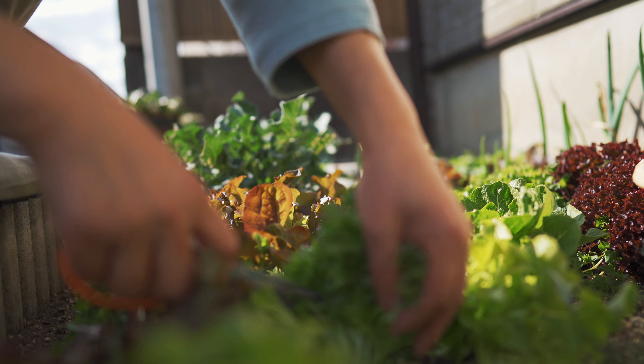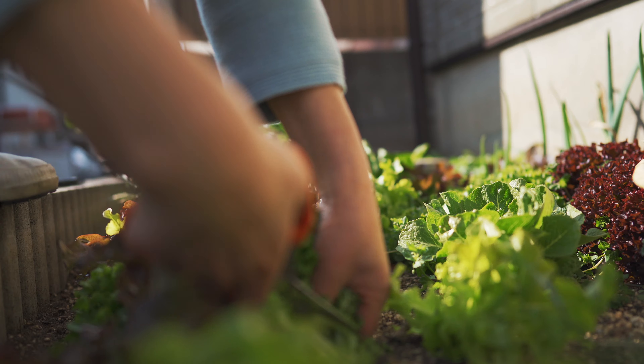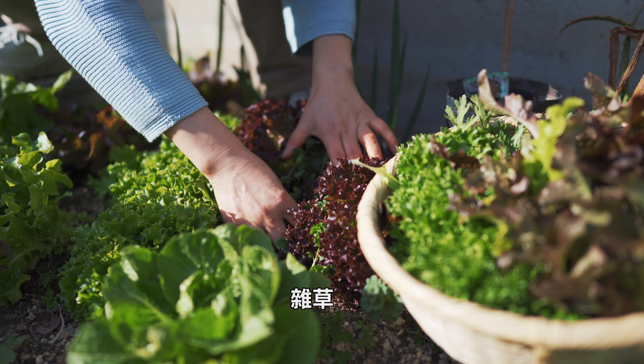We put the oil on top. One, two, three, five, six. The oil is now done.